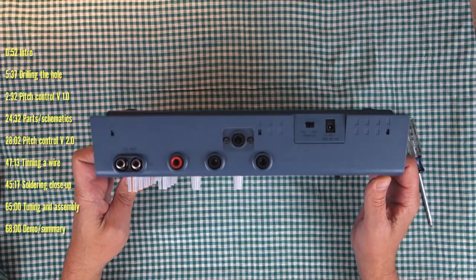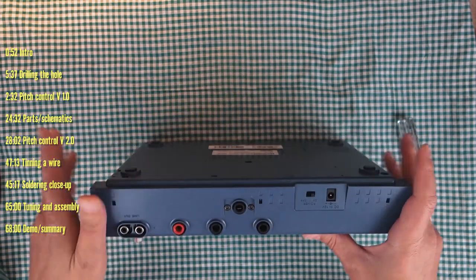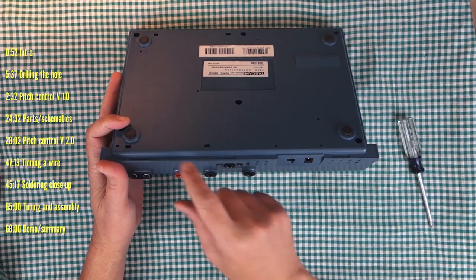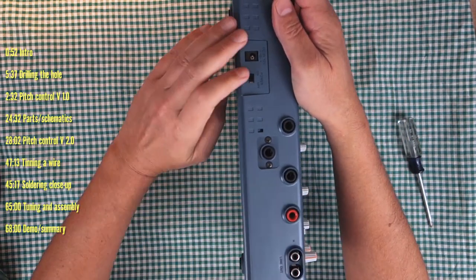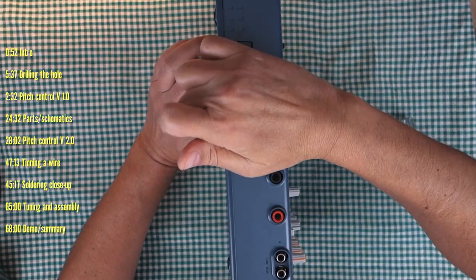The way this thing comes apart — we're going to place pressure here and lift up on the little lip latch. The way I do it is I press there and then lift along this edge and pop it open.